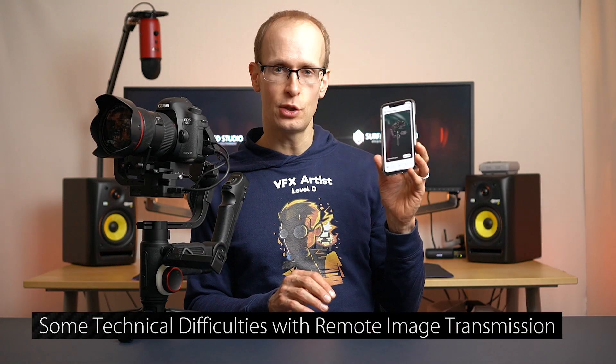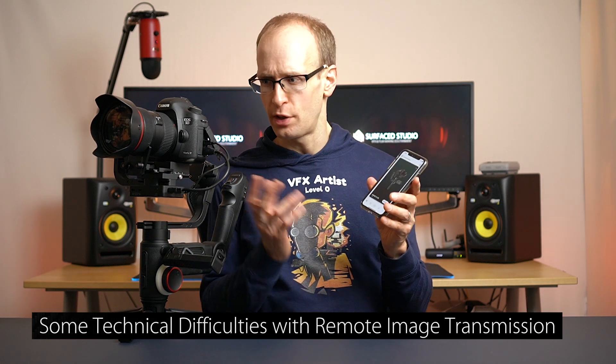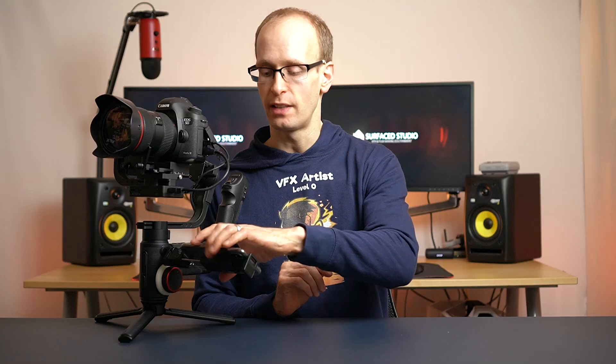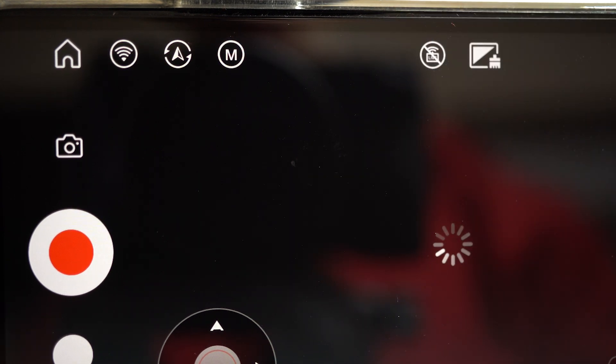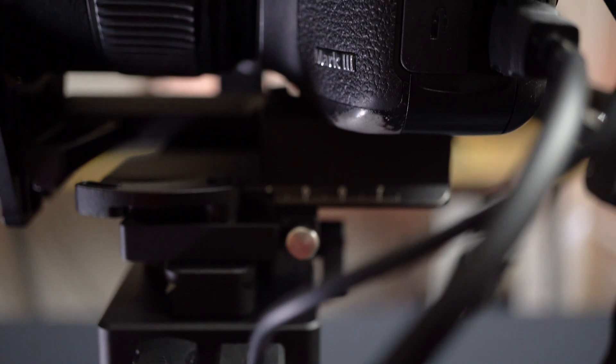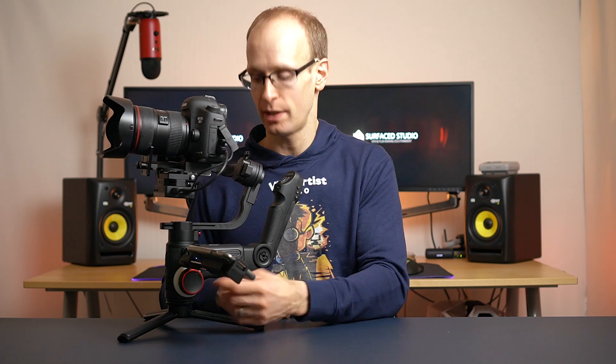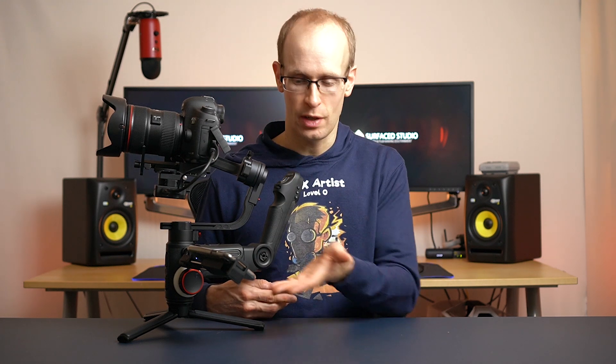The other thing I struggled with is using the Xeon Play app and connecting it to the camera for image transmission. I was easily able to connect via Wi-Fi and mount the phone with the little attachment from the creator pack. But I had issues getting the image transmission to work — I'm not sure whether it was a dodgy HDMI cable, as it sometimes worked and sometimes didn't. There's also a pretty specific sequence of steps depending on which camera you use, so make sure you go to the website, download the compatibility guide, and check that your camera is supported. That said, because the camera screen is still visible thanks to the lowered axis header, you probably don't really need the phone for most basics.